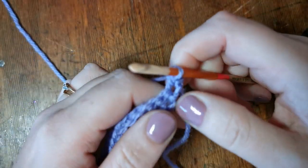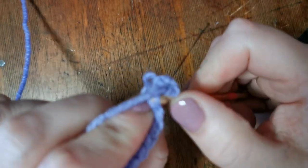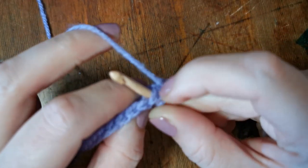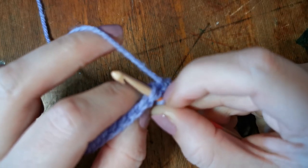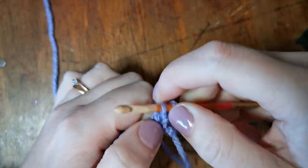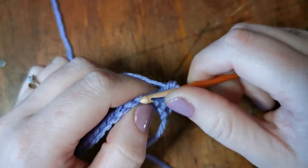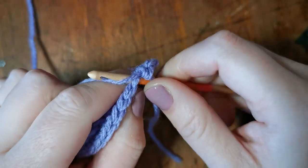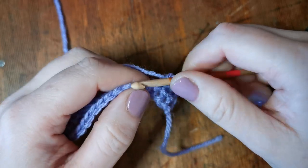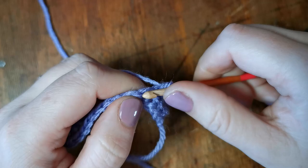You have to be careful with the second row and any further rows that you don't go through just one part of the loop — you have to go through both parts of that V. It counts as one stitch but you must go through both parts. Then yarn over, hook, pull it through, yarn over and off. We go through, collect, over and off — if I just do a couple of these you'll be able to see what the work looks like.